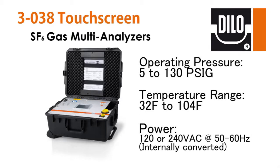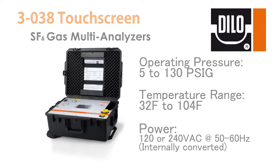The operating pressure is between 5 to 130 PSIG and can be used in temperatures ranging from 32°F to 104°F. The power provided can either be 120 volts AC or 240 volts AC at 50 to 60 Hz. The voltage is internally converted without the need for any user input.